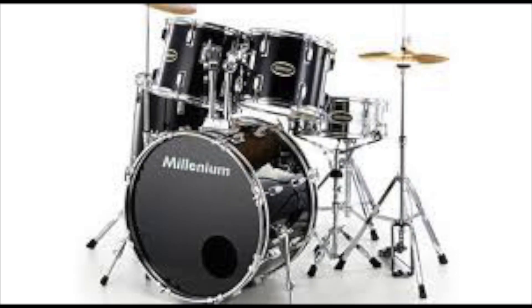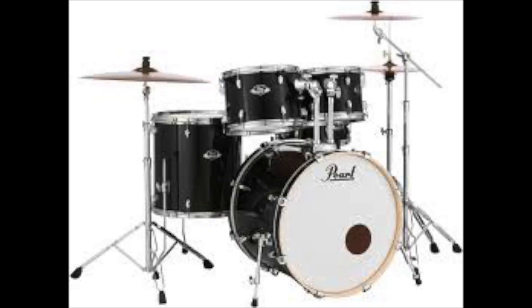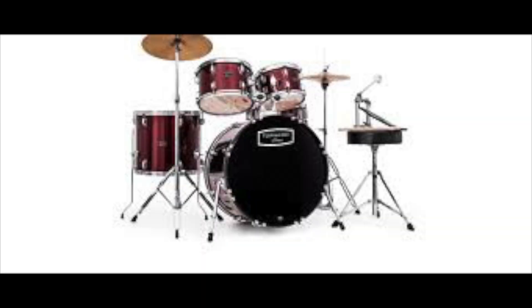Most of these kits come with cymbals and hardware — that's the stuff that you put your cymbals on — as well as a seat, which sometimes isn't included in other drum kits. $400 to $500 is a lot of money to spend, but if you can go that extra mile, it's pretty great. One I've picked out here is the Pearl Roadshow Fusion, which you can get from just over $400. There's also the Mapex Toronto, which is slightly higher, just over $500. Of course, you can get these brand name kits for a bit cheaper.